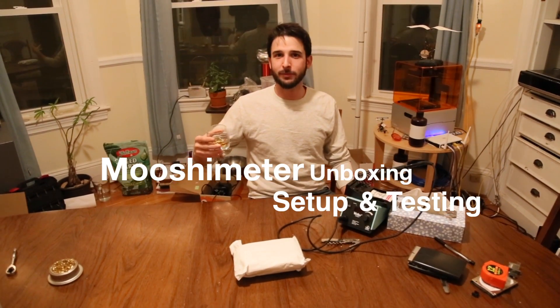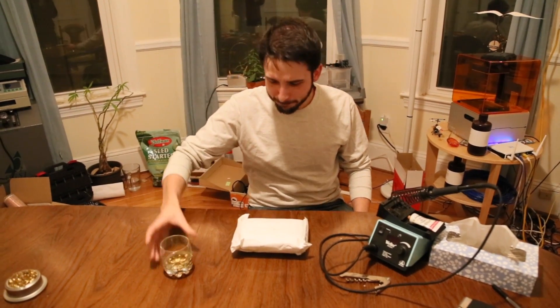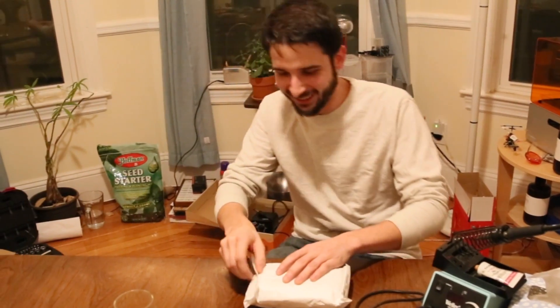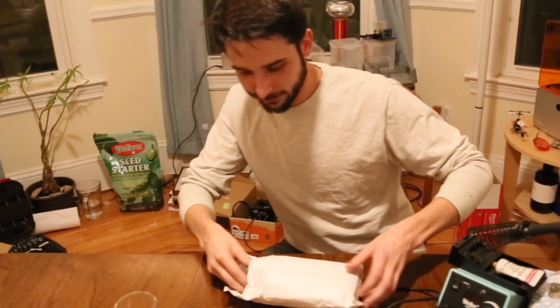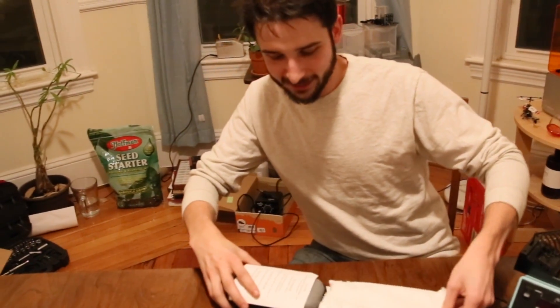I'm Mike and I'm about to unbox a Mooshimeter. But it's in a bag — isn't that kind of like de-bagging it? So I'm going to de-bag a Mooshimeter. It's in a bag; it didn't come in a box. This arrived today.